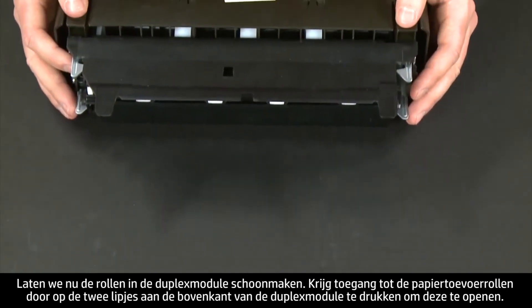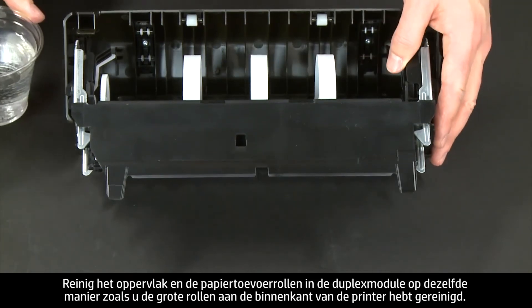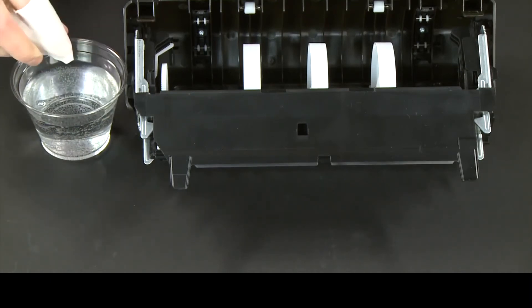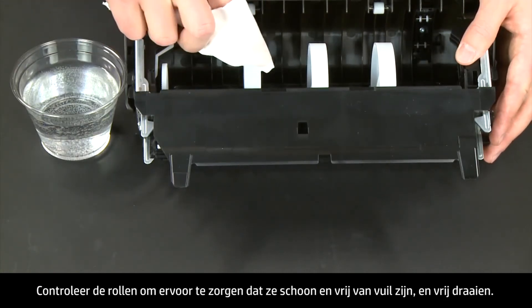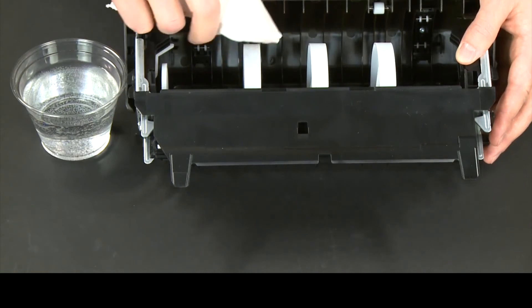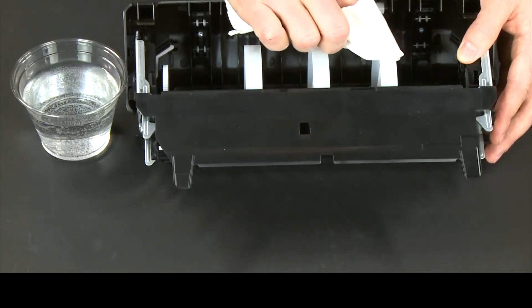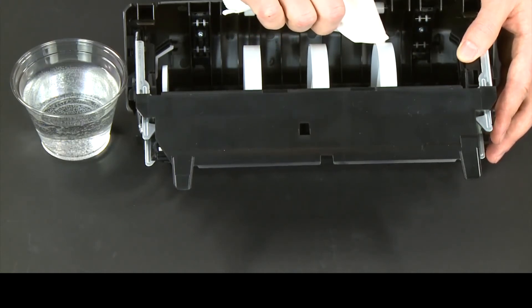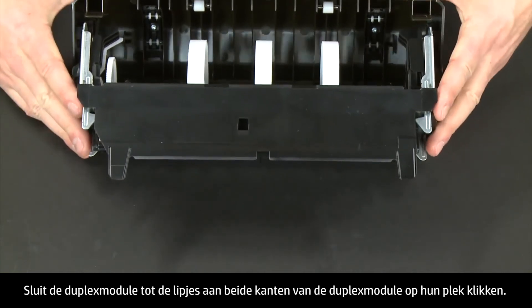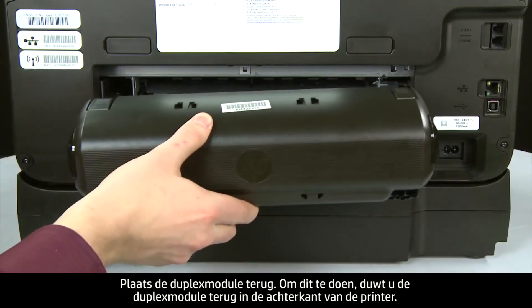Now let's clean the rollers in the duplexer. Access the paper feed rollers by pressing the two tabs on top of the duplexer to open it. Clean the paper feed rollers in the duplexer the same way you cleaned the rollers inside the printer. Check the rollers to make sure they are clean, free of debris, and rotate freely. Then close the duplexer until the tabs on both sides snap into place.